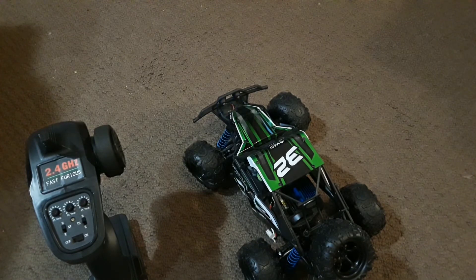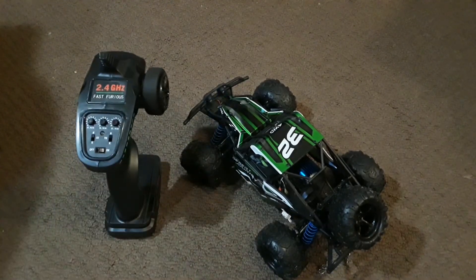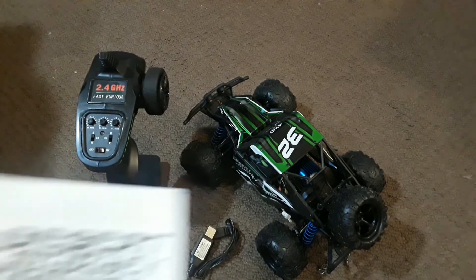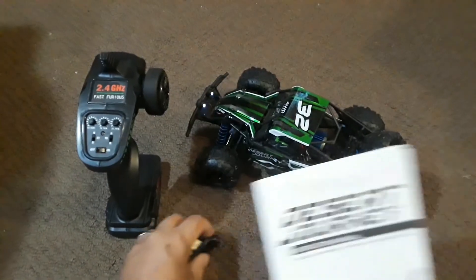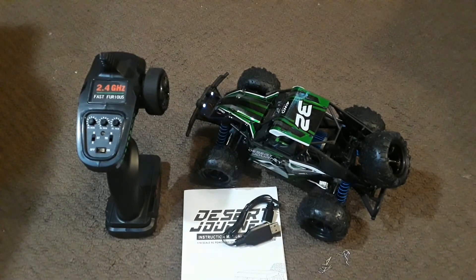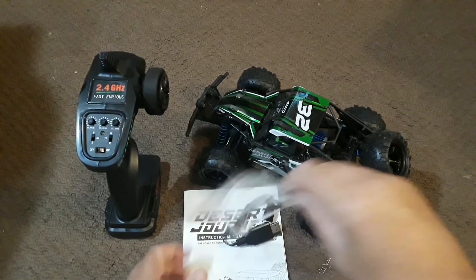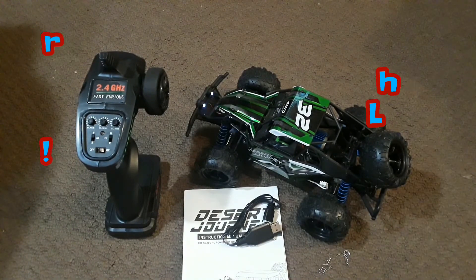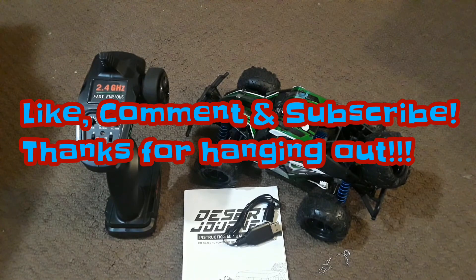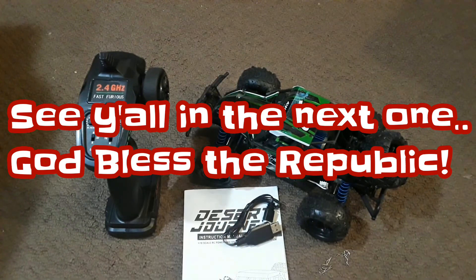I'm going to be doing a driving video with this vehicle where I'll give my final thoughts. But for the build quality and what you're getting in the package, for under $60 on Amazon.com, I think this is nicely done — a good quality-feeling product. I'll put a link in the description if you want to check it out. If you like the video, give it a thumbs up, hit that subscribe button, and we'll see you in the next one. God bless the republic.